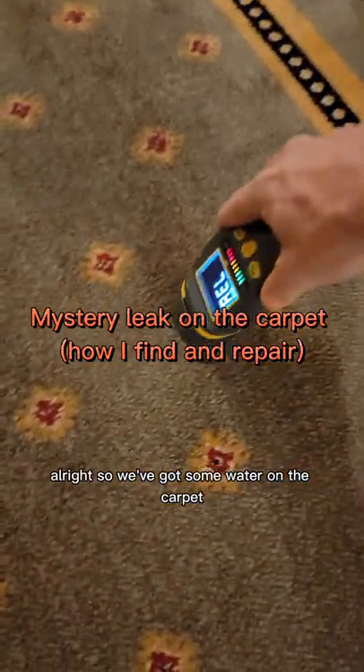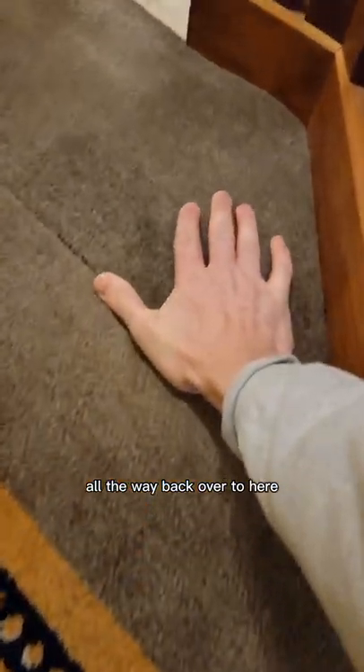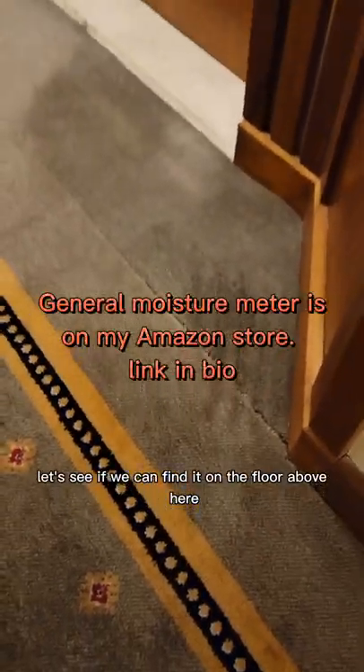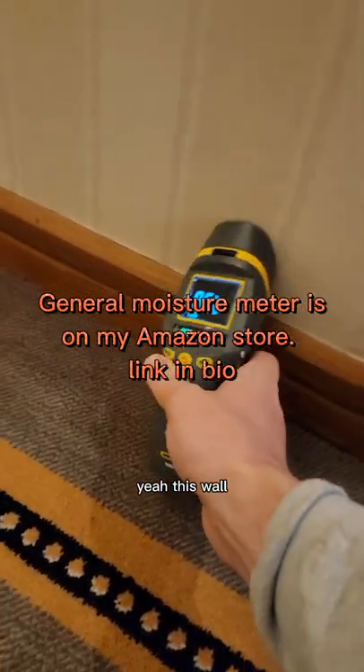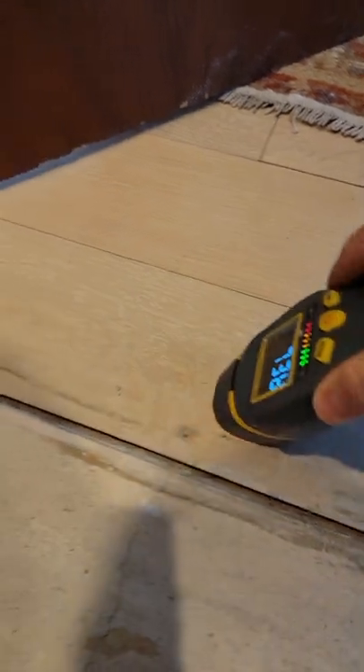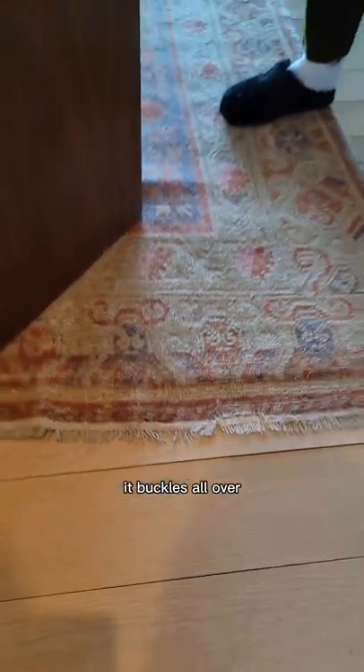We've got some water on the carpet, all the way back over to here. It's all soaking wet. Let's see if we can find it. On the floor above here, this wall is wet and your floor is wet here. It's starting to buckle a little bit here, but it buckles all over.